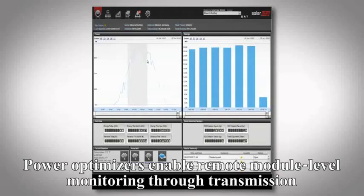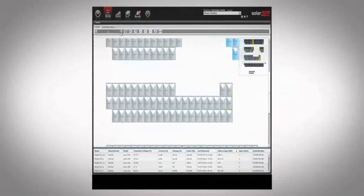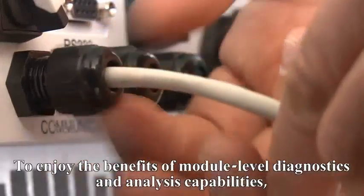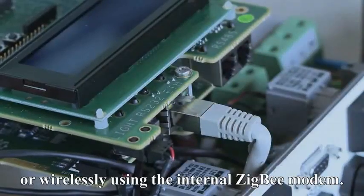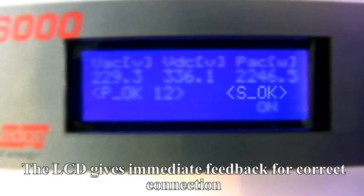Power boxes enable remote module level monitoring through transmission of module performance data over the existing DC cables. To enjoy the benefits of module level diagnostics and analysis capabilities, connect the inverter to the internet either directly to the built-in LAN or wirelessly using the internal Zigbee modem. The LCD gives immediate feedback for correct connection.